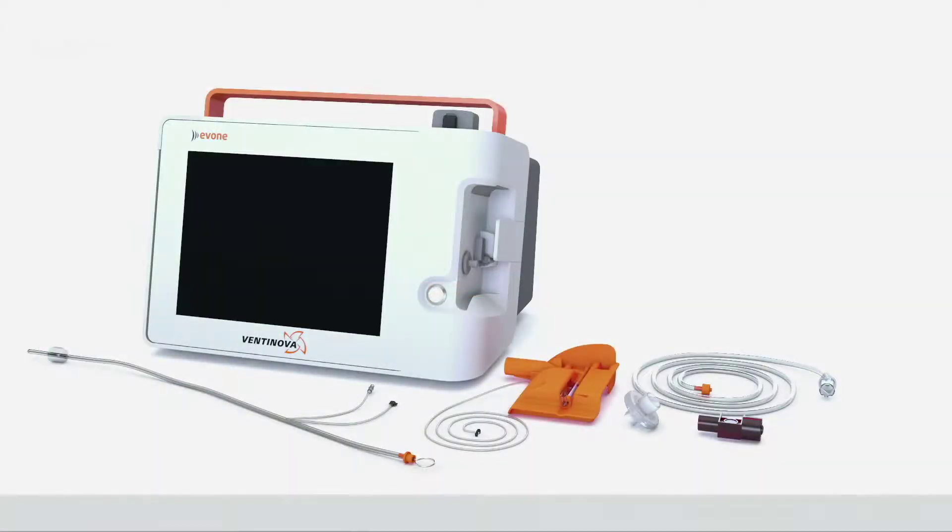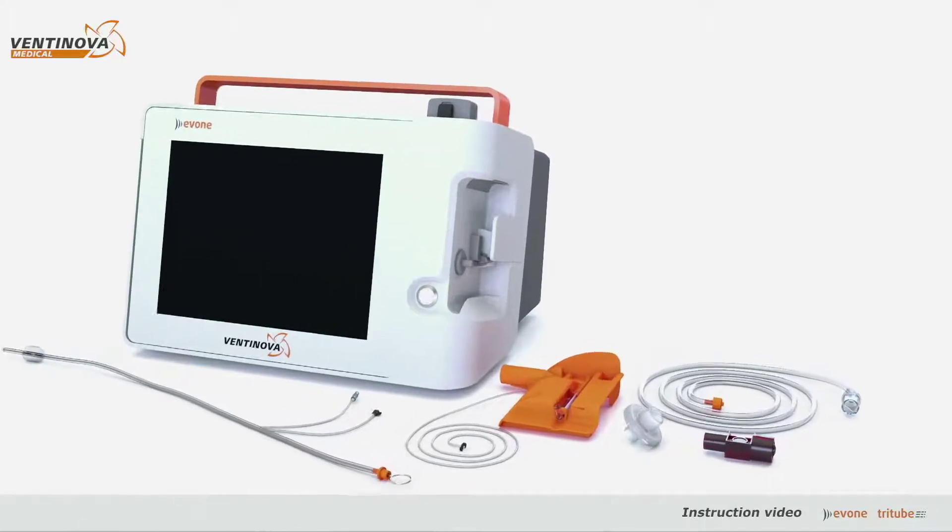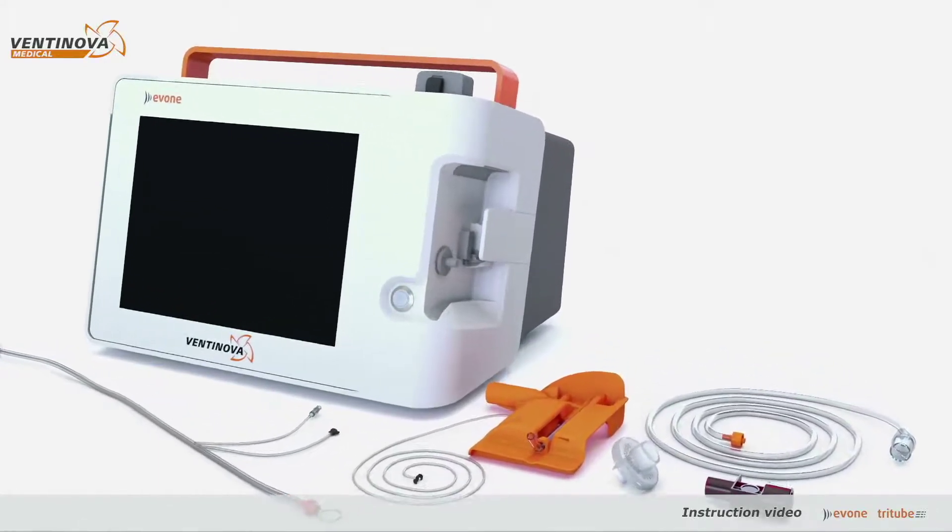This is Yvonne, the mechanical small lumen ventilator. Before use, Yvonne needs to be assembled with the following accessories.